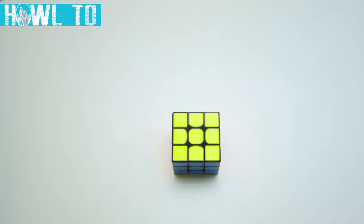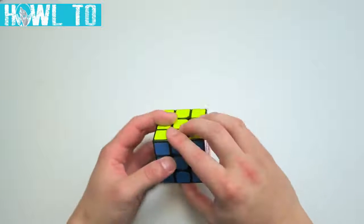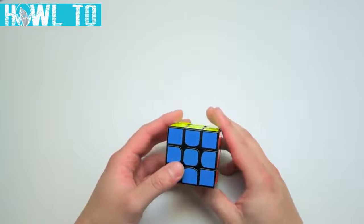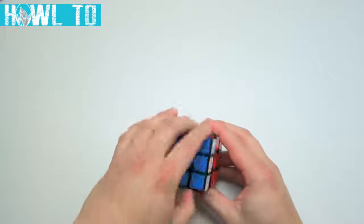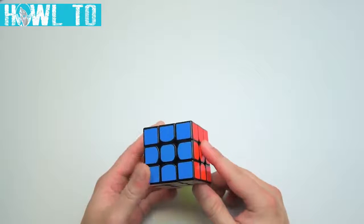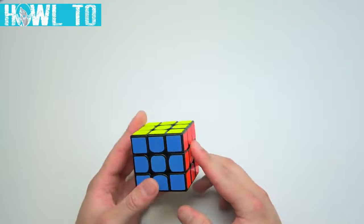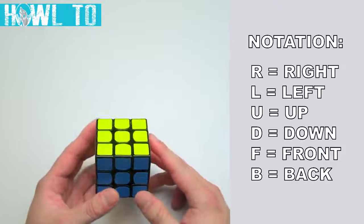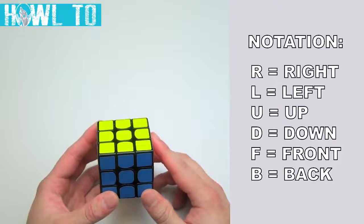Now let's talk about how the cube moves. Each side can be rotated clockwise or counter-clockwise. You can make a single or even a double turn. These moves can be denoted with cube notation, which begins with associating each side of the cube with a letter. The letters we use are R, L, U, D, F, and B.